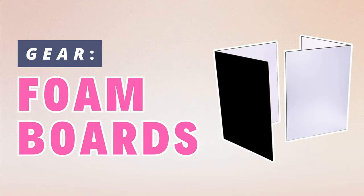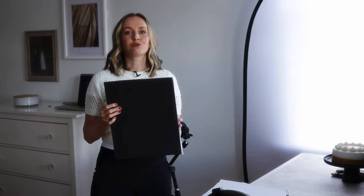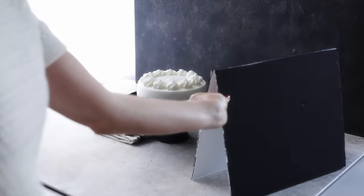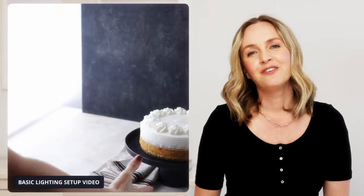Another piece of gear that's really inexpensive is foam boards. I recommend getting white and black foam boards to help you shape light. They're going to help you reflect light back onto your subject, but also block light as you need to. You can get various different sizes and I recommend having at least two of each. If you're interested in understanding natural light and looking for the perfect setup for your food photography, make sure to check out my video on the basic lighting setup.